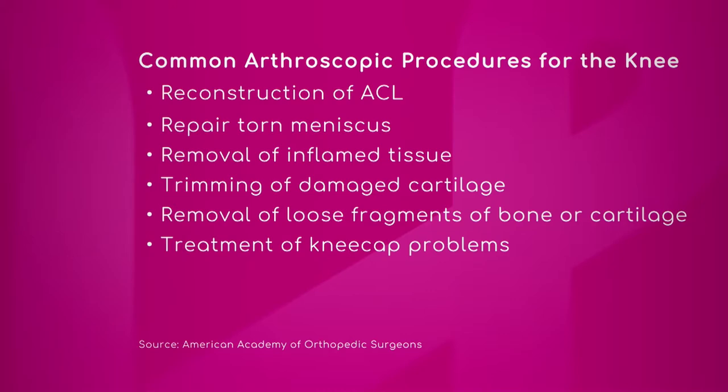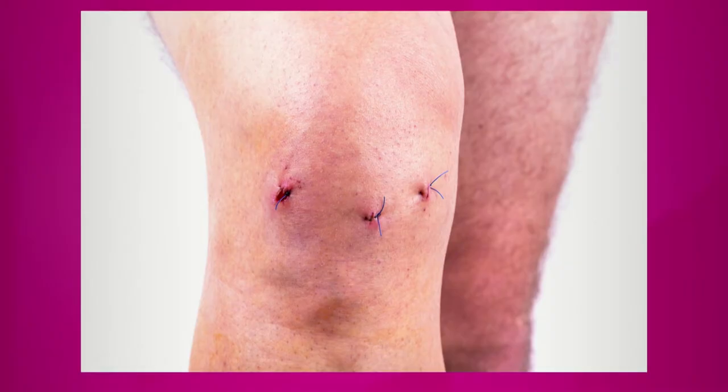The meniscus — if it tears, you have the option of taking the piece out or sewing it back. That decision depends on the orientation of the tear, the age of the patient, and how close to the blood supply the tear is.